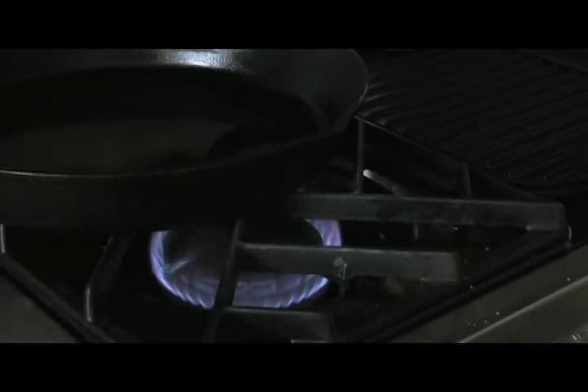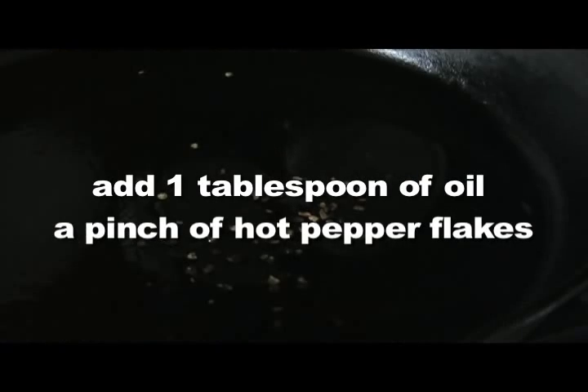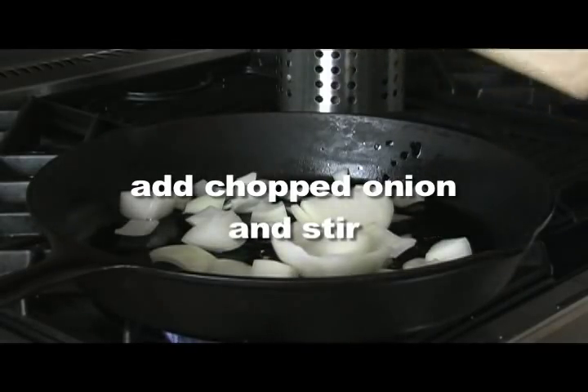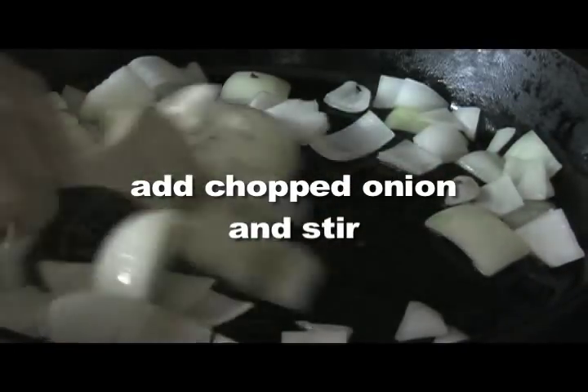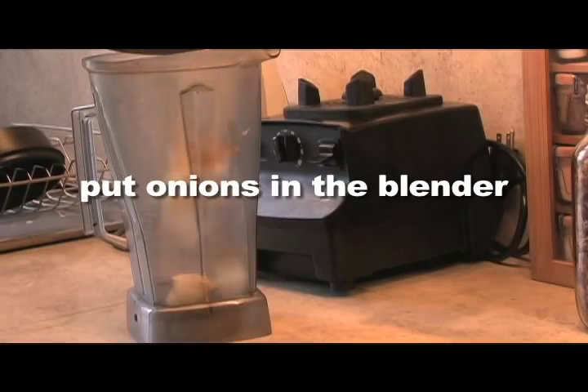After a quick knife lesson we went on to make the sauce. Heat a tablespoon of oil and a pinch of red hot pepper flakes in a medium pan on medium heat. Add your chopped onions and stir.